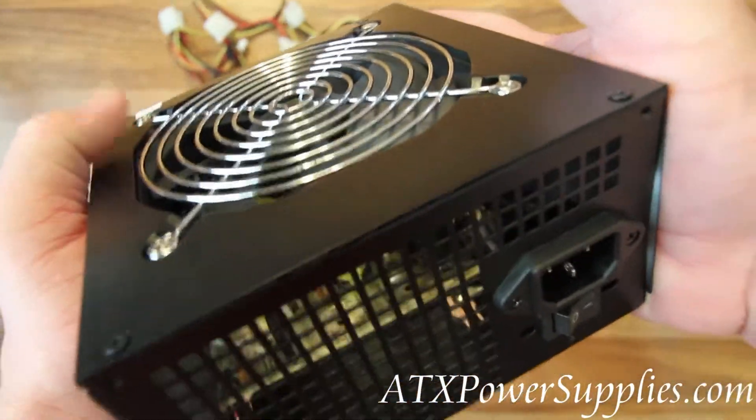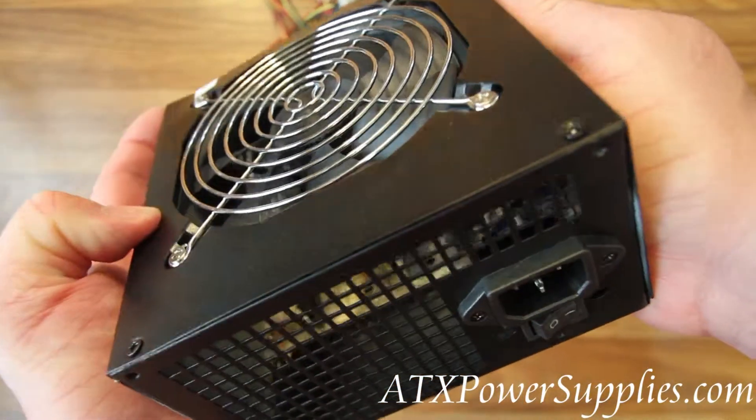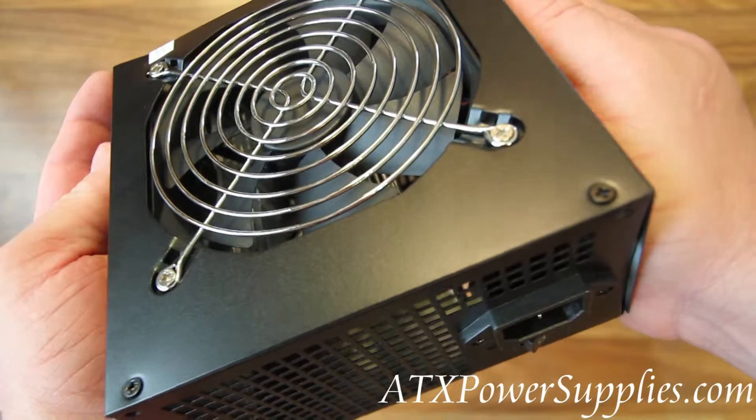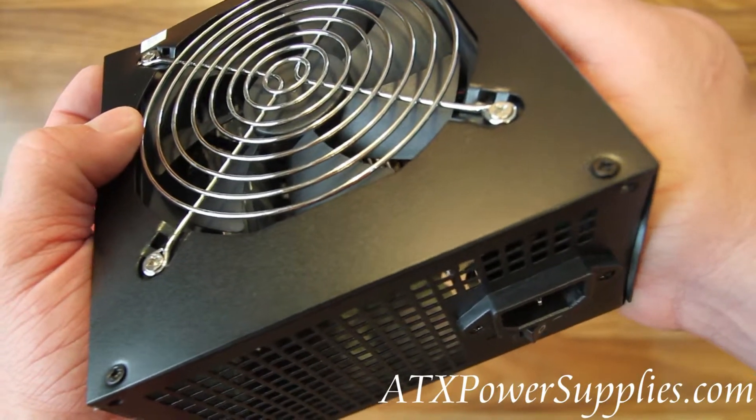This is the Link Power model ATX 700 — a 700 watt ATX power supply that is i3, i5, and i7 compatible.